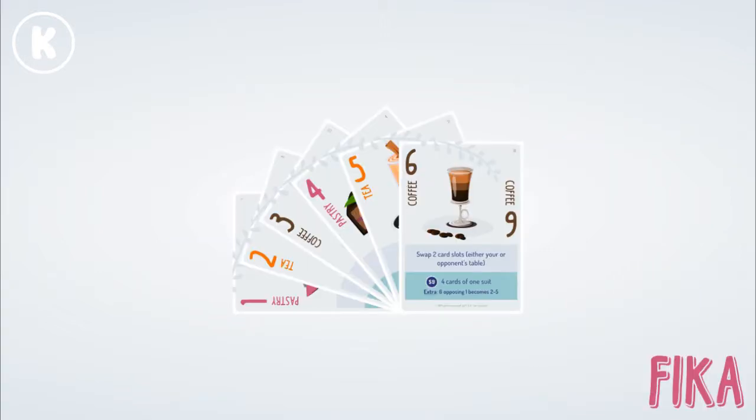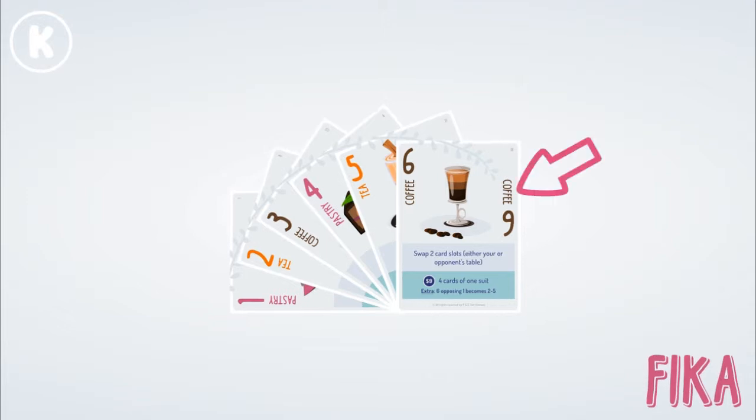Fika consists of 18 cards. Every card has a colour. There are three colours in this game, and the colours serve as suits. There are the brown coffee cards, the pink pastry cards, and the orange tea cards. Cards also have a number — they're all numbered 1 to 6.